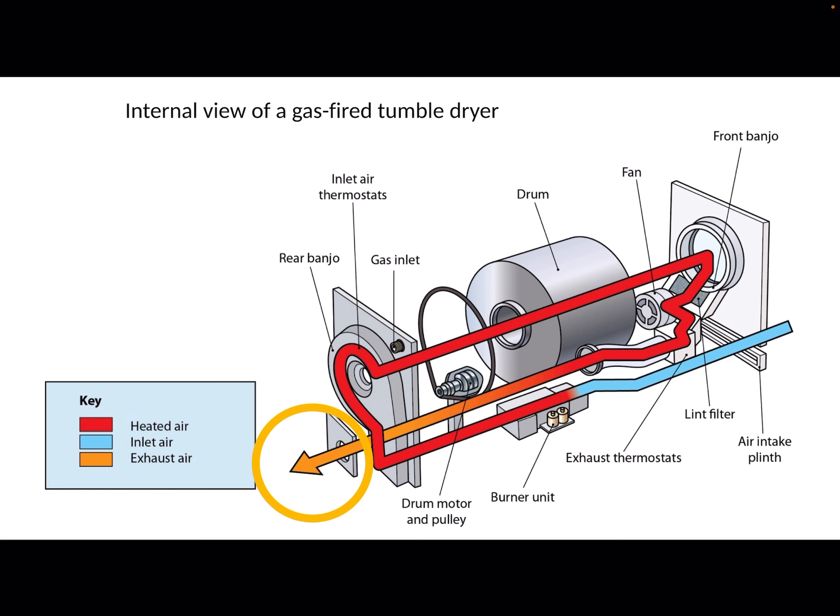This leaves us in a strange position because they're neither one thing or the other when it comes to flue classifications. They operate like open flued appliances but they seem to be flueless, so they fall somewhere in the middle — but we'll come on to that in a second.